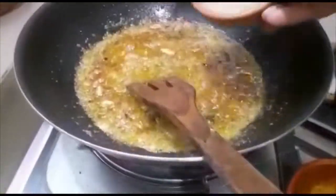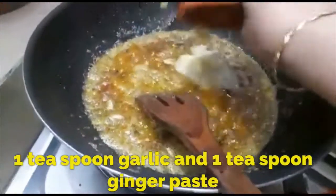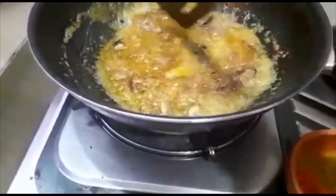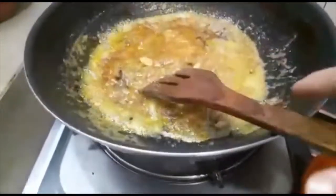We get the milk mix and we will try it. When the rice is cooked, we will try the mixture and the material.